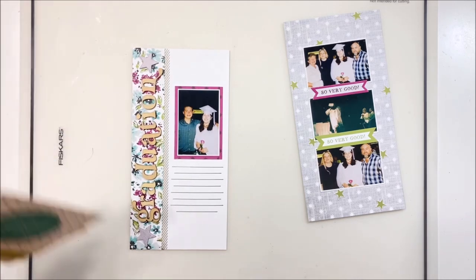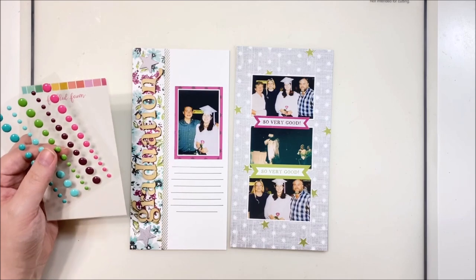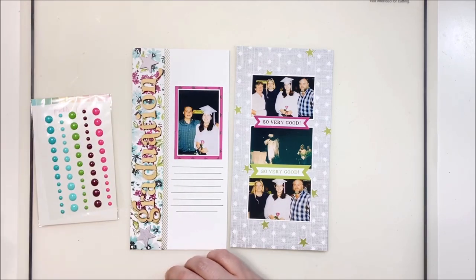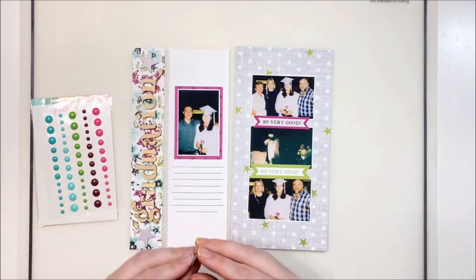If you're not good at estimating, go ahead and write out your journaling ahead of time on another piece of paper in a similar size space — that lets you know how much space you need, just kind of pre-write. For my scattering, I'm bringing in these beautiful enamel dots. I'm not a huge fan of enamel dots, but I love that these come in brilliant sizes — the large are not too large.